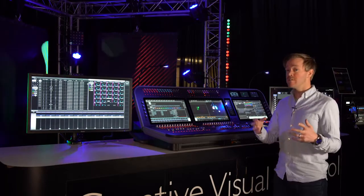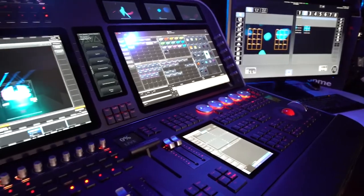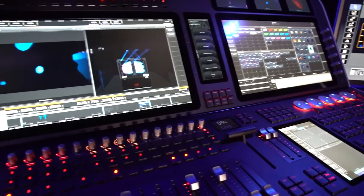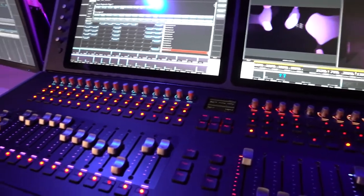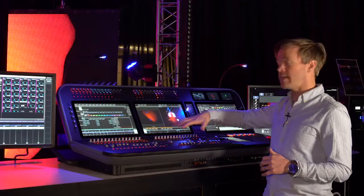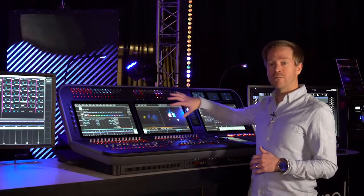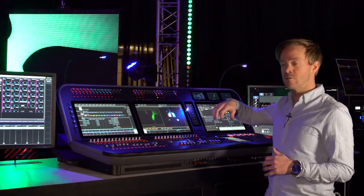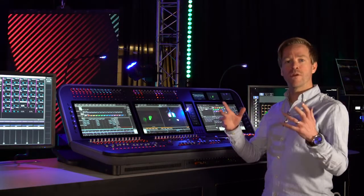We use the very finest materials and manufacturing techniques when producing the D9. For example, each of the panels is machined from a single piece of aluminium, allowing us to work the panel very precisely without creating any distortion. This allows us to flush mount all of the screens on the console, providing better ergonomics and a more premium feel.